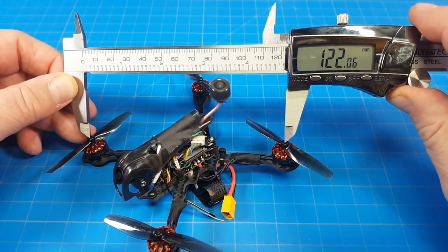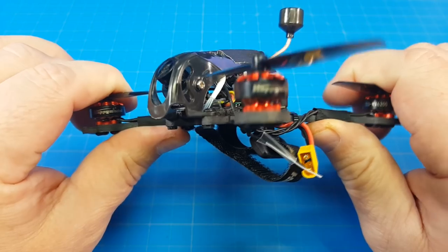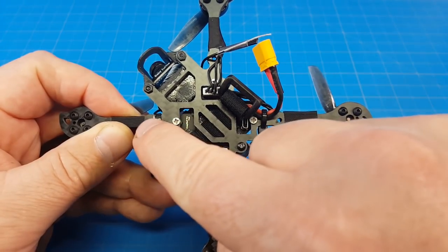Motor post to motor post I'm getting about 122 millimeters. The bottom plate appears to be three millimeters thick. The skinniest part of the arm looks to be four and a half millimeters wide. The carbon is pretty flexible. A lot of the bottom plate has been cut out and there are some weird mounting holes out on the arms for something.